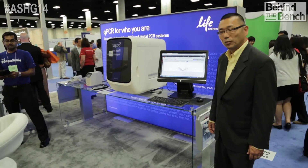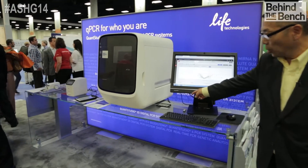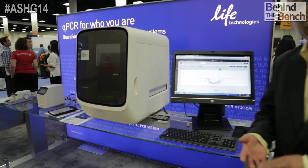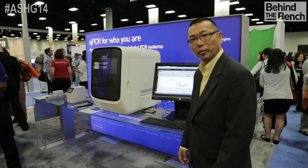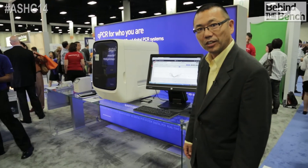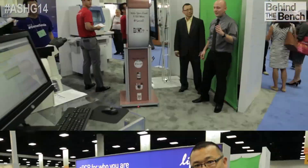In this section of the booth we're highlighting the QuantStudio 12K Flex. As you can see, there's an open array plate, and there are interchangeable blocks for a 384 TaqMan array card and 96-well formats. Behind it is the QuantStudio 3D for digital PCR — and there's a lot of interest in digital PCR at this show.